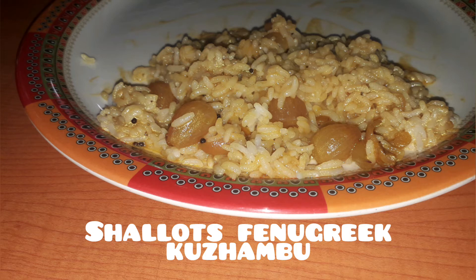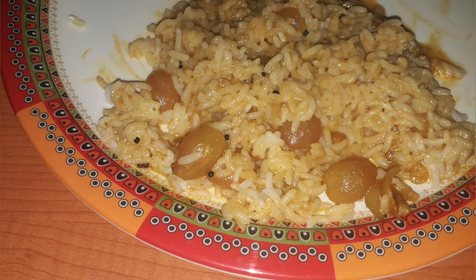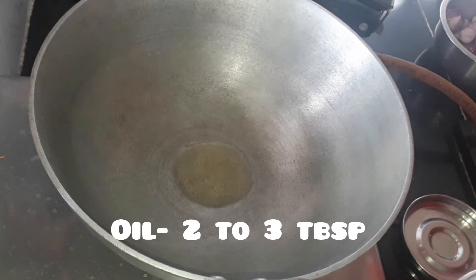Hello friends, welcome back to the Teen Kitchen! Today we are going to make shallots fenugreek kurambu, also known as vengaya kurambu. Let's get started. Take a pan or kadai and add two to three tablespoons of oil to it.